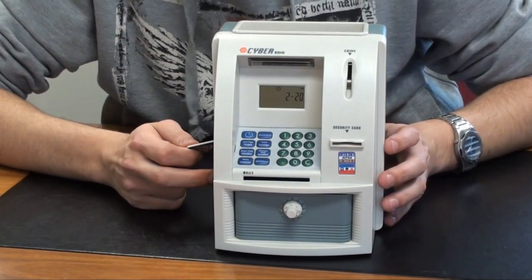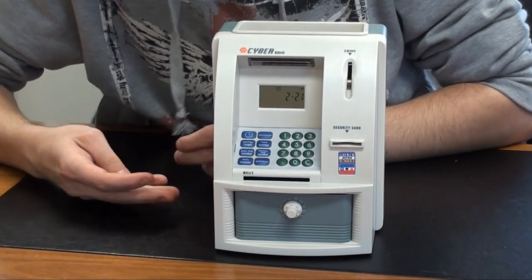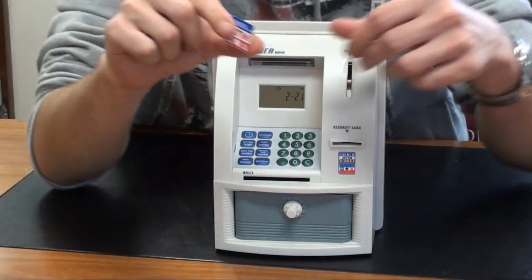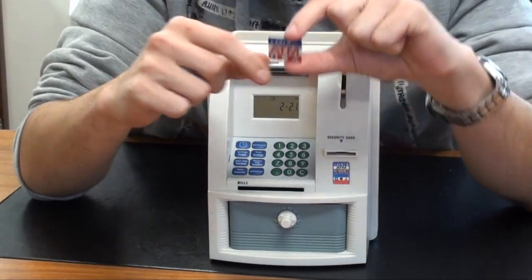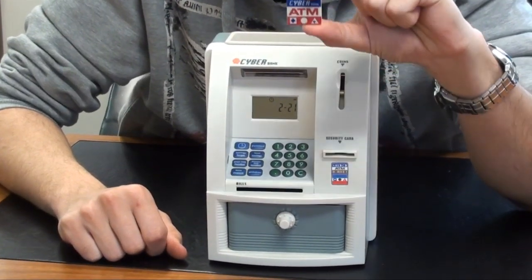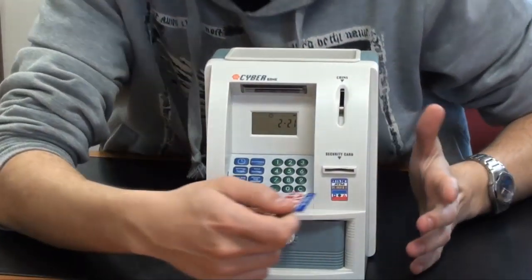I'll do a quick demonstration of making a deposit and then withdrawing. First, let me show you the security card chip. In order to access this and make a deposit or withdrawal, you do need to have this security chip. Keep it in your wallet or hidden away somewhere so no one can access your account and steal your money.